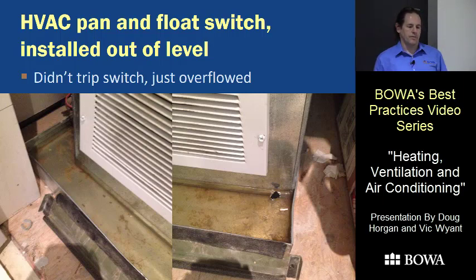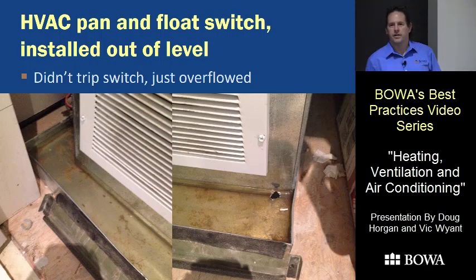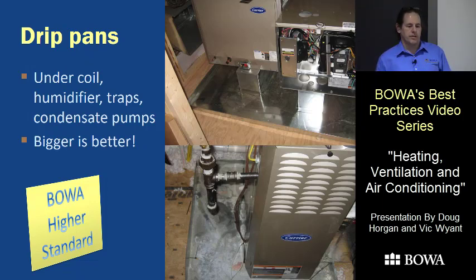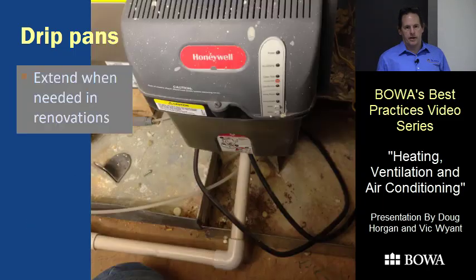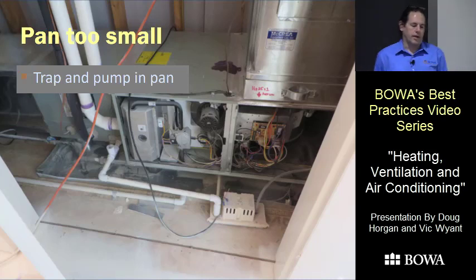A water test would have found that level issue — it doesn't always look obviously out of level. Make the pan big enough so everything fits inside. On renovations when you add a humidifier with no pan under that part, you can add another pan or one that's higher and tips into the main pan. You can extend pans with multiple pans in a renovation. But don't leave it so that all the water is piped right outside the pan — if anything goes wrong, you're in big trouble.